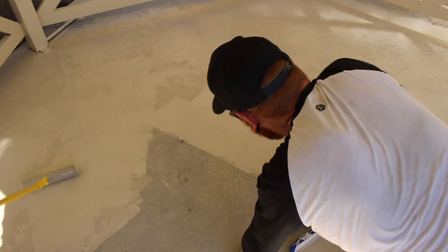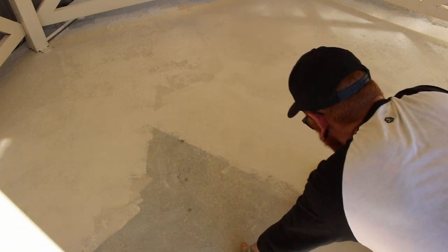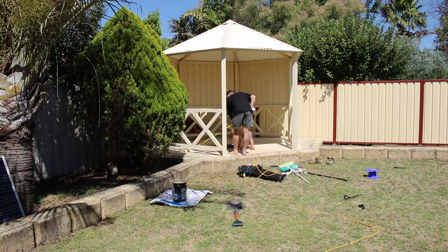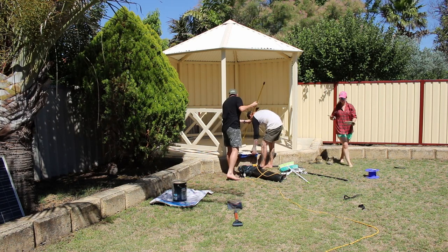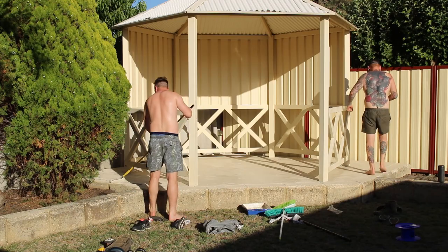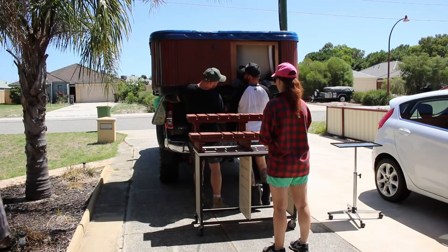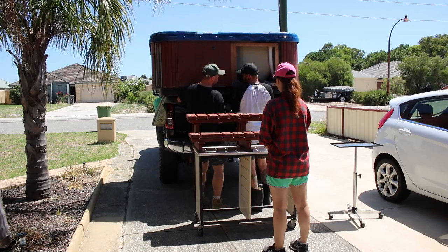It was a really hot day — somewhere in the high 30s — so there was a lot of heat stored in the concrete and the paint dried really quickly.